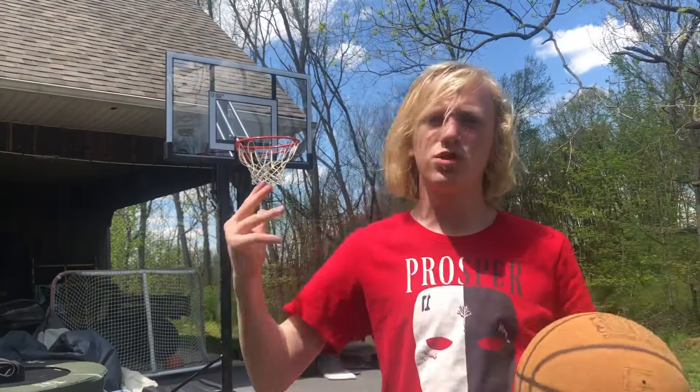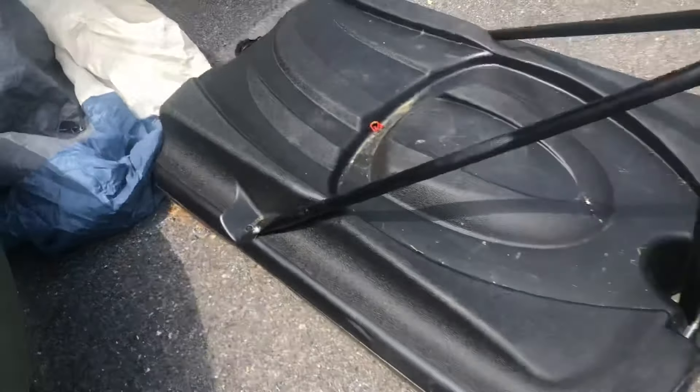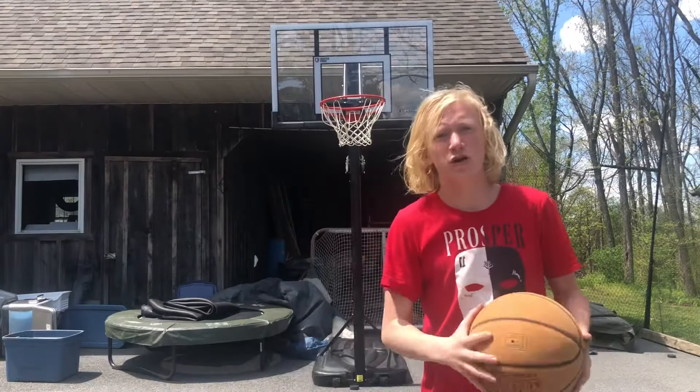As you can tell, it's a super nice net. It does have wheels on the bottom but it's super hard to move because this is filled to the top with sand. I suggest using sand instead of water because if it's cold out, the water might break it when it freezes. I suggest sand.